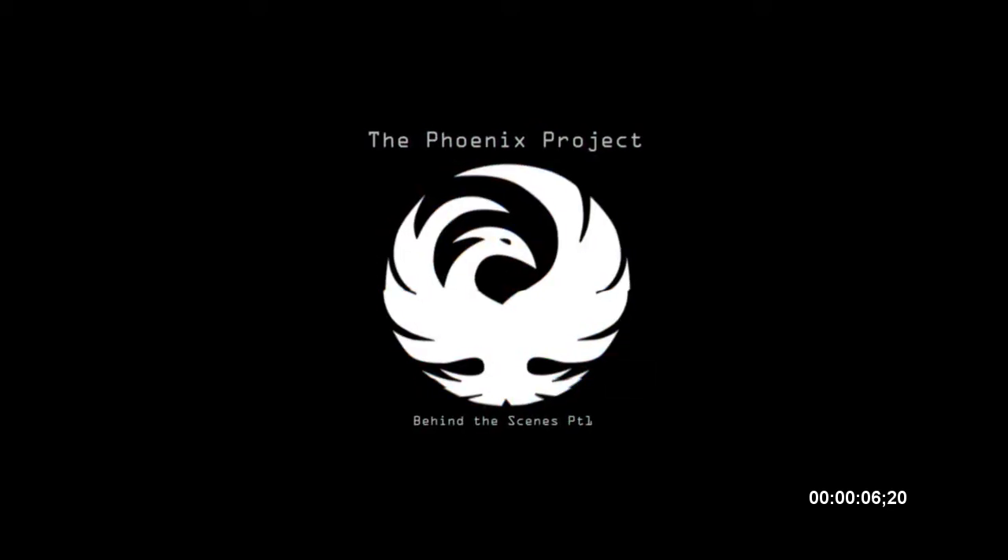Hey guys, how's it going? Remington here. I'm sure a lot of you guys saw the teaser I made for the Phoenix, which is an upcoming project I'm going to be working on. I haven't gotten everything sorted out yet, but I'm just going to give you a little look behind the scenes at what it took to make that teaser, and hopefully you guys will look forward to more little things in the future.